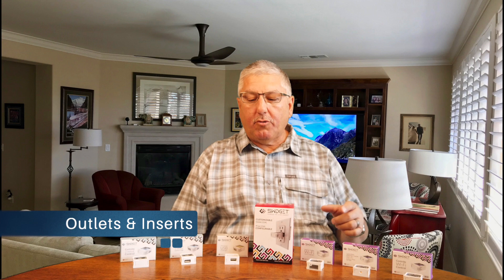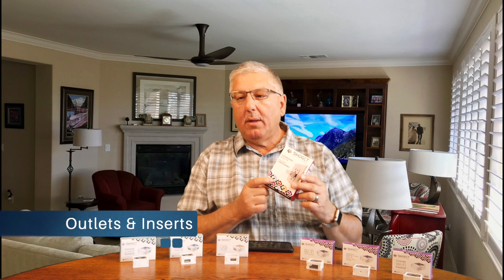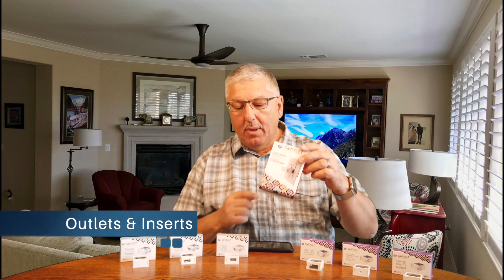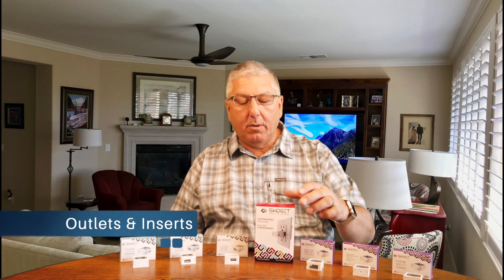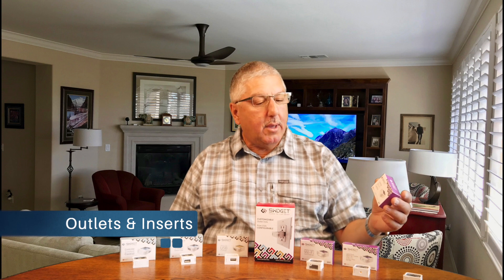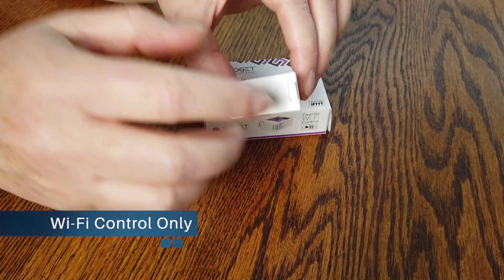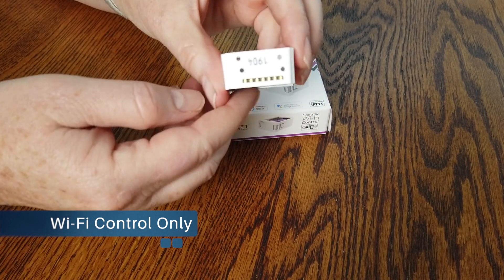So let's talk a little bit about the Swidget. There's the Swidget outlet itself — this is the outlet that you wire into the house and replace into whatever outlet you want. And then it comes with these things called Swidget inserts. This one here is just a Wi-Fi insert — it has a circuit port on there, and you plug it into the outlet to give it its personality.